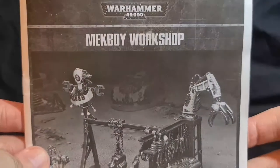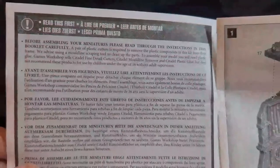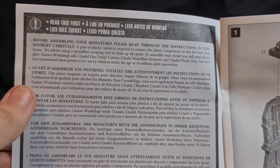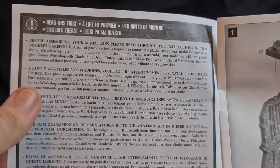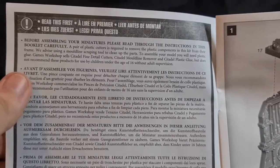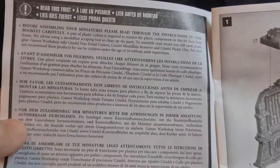Look at our build guide — look at our huge pieces of terrain. So read this first: before assembling your miniatures, please read through the instructions in this booklet carefully. A pair of plastic cutters is required to remove the plastic components from their frame. We advise using a mold line scraping tool to clean up the parts. To assemble your models you will need plastic glue. Games Workshop sells Citadel fine detail cutters, Citadel mold line remover, and Citadel plastic glue, but does not recommend these products for use by children under the age of 16 without adult supervision.